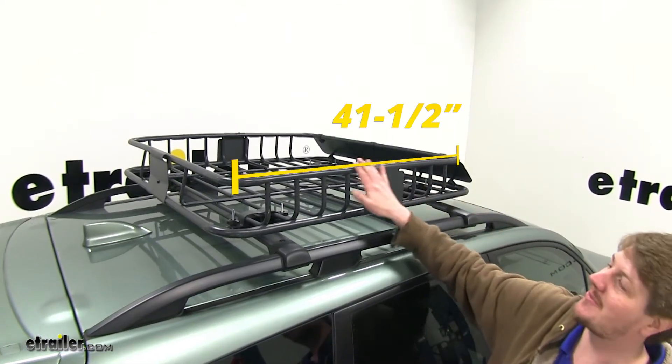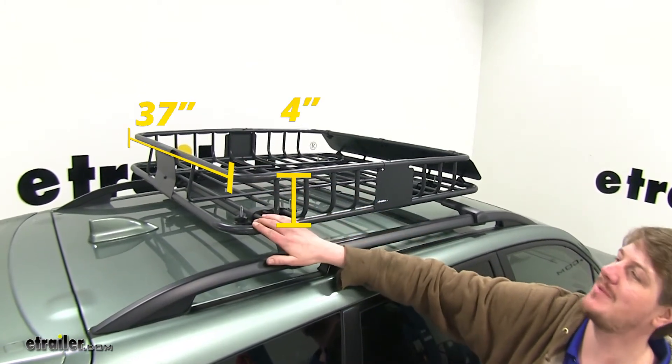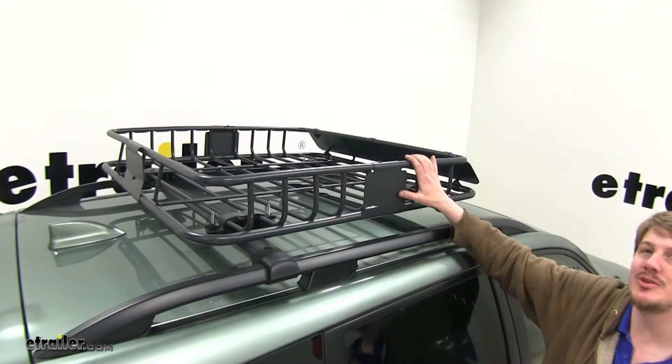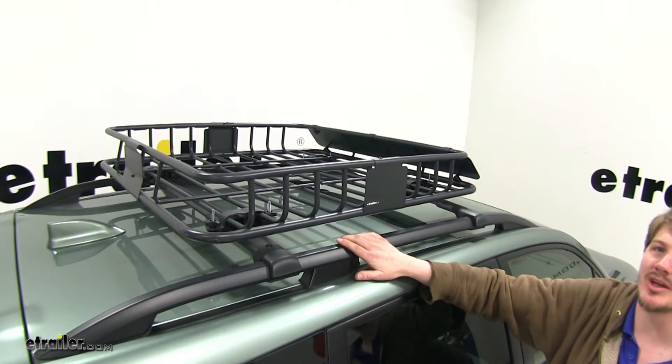It measures 41 and a half inches long, 37 inches wide, and 4 inches deep, and features a 150 pound carrying capacity. You do want to check your vehicle's owner's manual to ensure you're not exceeding the carrying capacity of your factory roof rails.